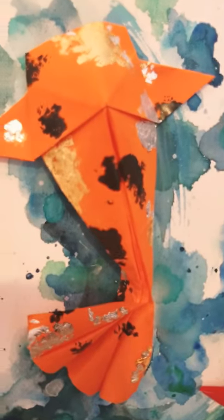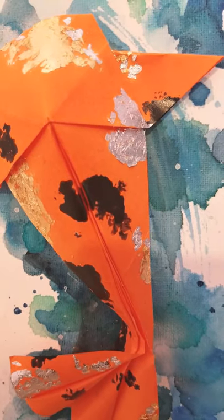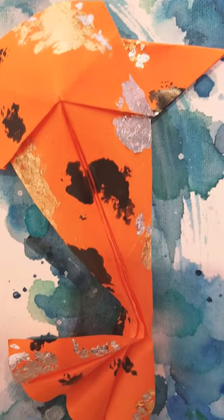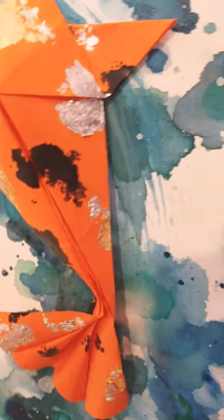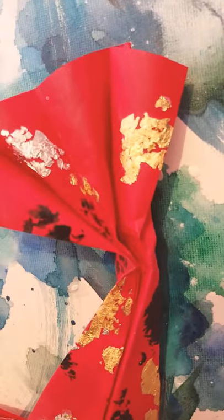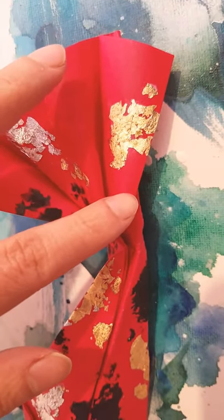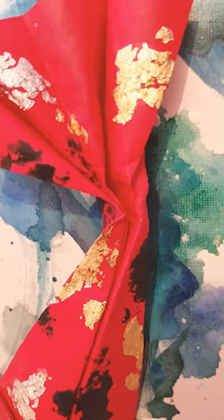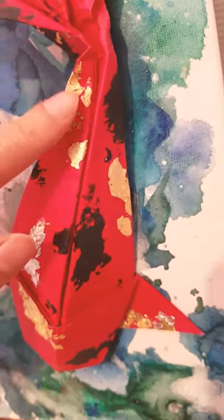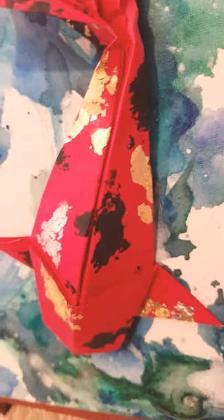For this one, the gold and silver foil is actually metallic foil from the dollar store, so even that is not expensive. It has a slightly different texture compared to the chocolate wrapper — if you use the chocolate wrapper you'd have to cut all these pieces, whereas this foil has more of a broken effect. So it depends on what kind of texture you like.